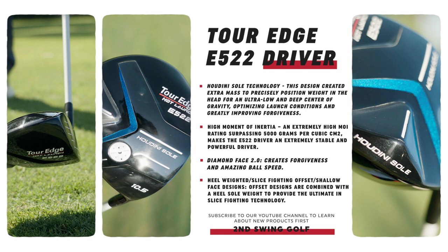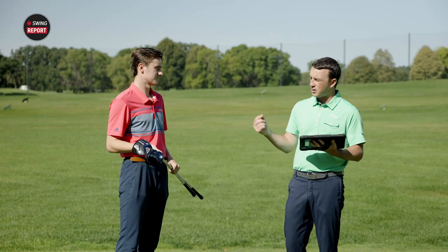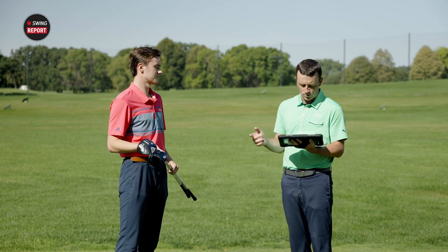The Houdini sole pretty drastically moves the weight back and low — that's the secret ingredient for forgiveness and high MOI. If you're a higher handicap player, that weight is oriented to make it super easy to get the ball up in the air. There's also more offset with the E522 to help golfers square up the face, along with the same Diamond Face 2.0 clubface design.